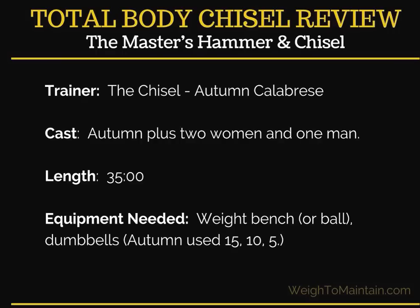Autumn used 15, 10, and I'm saying five pounds, though I'm not 100% sure on the five because I wasn't able to see it clearly. On my blog, I listed the weights I used for everything — I was close to her range, using around 12, 10, and maybe 8 pounds. That gives you an idea as a woman of what you might expect to use for this workout.